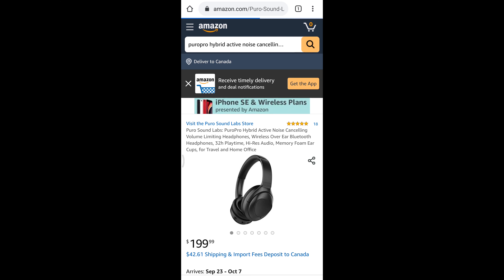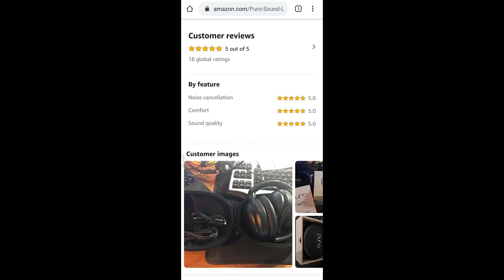I personally enjoyed the Puro Pro headphones. The audio quality is impressive, the active noise cancelling performance is good, and you'll particularly enjoy knowing that you're not harming your hearing. With a five-star rating on Amazon and a $200 price tag, I would definitely recommend the Puro Pro headphones. If you enjoyed today's video, leave a thumbs up, subscribe for more, and we'll see you next Friday — Review Detective out.